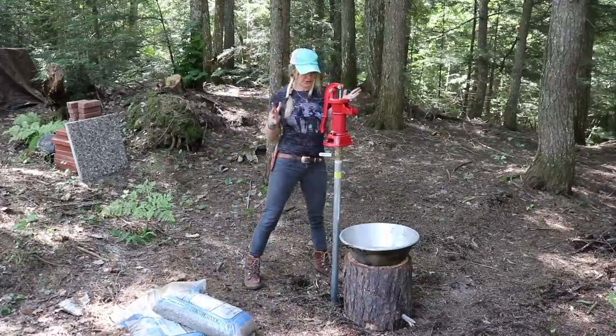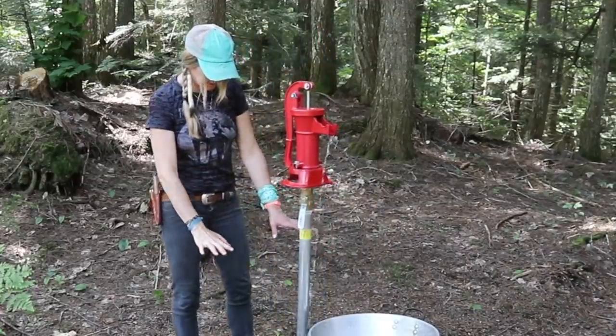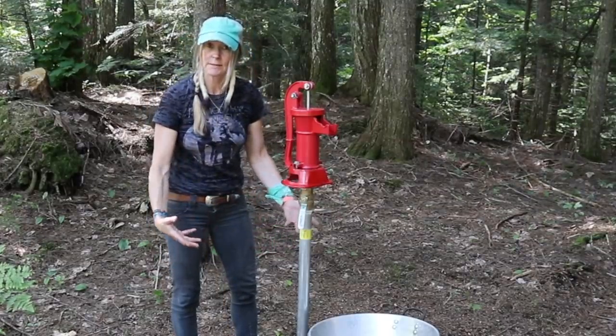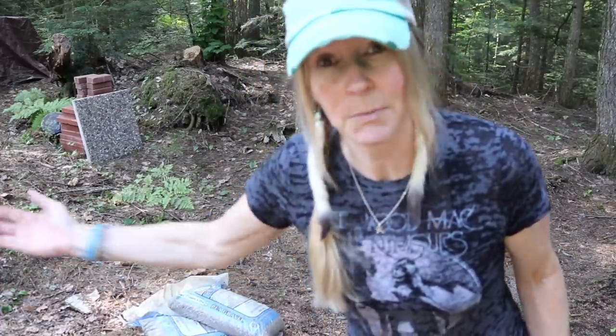I've been here a couple of days and I've gotten so much done. What I want to do is shore up this well — that's what I'm going to do today. You can see what we've got going on. This is pretty tall and when you're pumping, the pipe moves around quite a bit. I'd like to raise this area up at least a foot, get it a little more level with some good drainage. I brought some pea gravel, I've got some pavers, and I have endless amounts of sand here in this country.